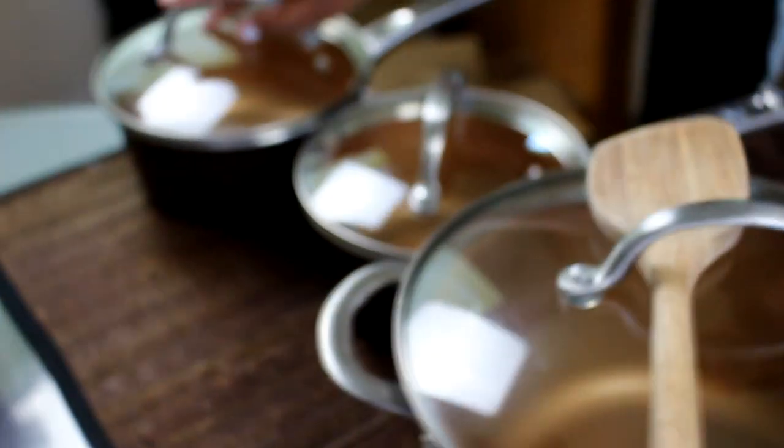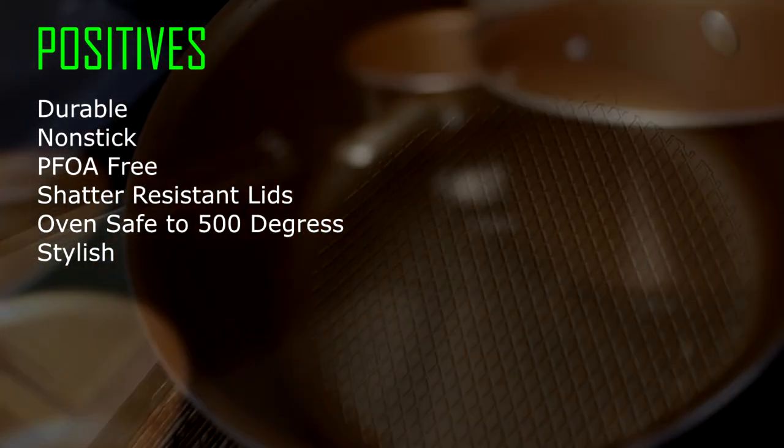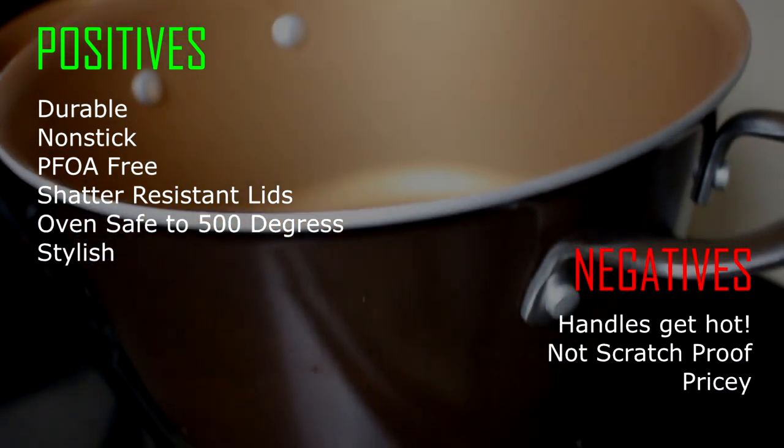So to review — for the positives: it's durable, made out of anodized aluminum, it's nonstick, it's PFOA-free, has shatter-resistant glass lids, it's oven safe up to 500 degrees, and it's very stylish and sleek. On the negative end, them handles can get kind of hot, it's not very scratch-proof, and the price can get up there.